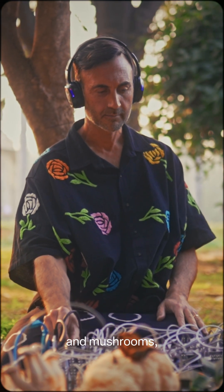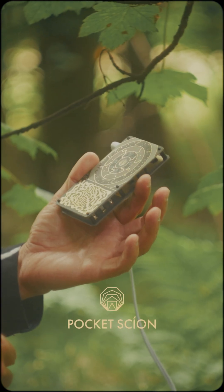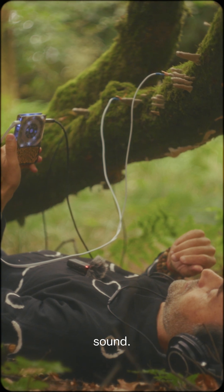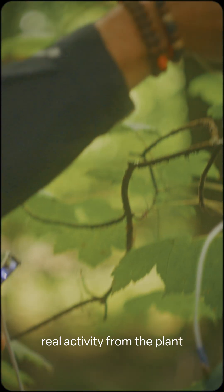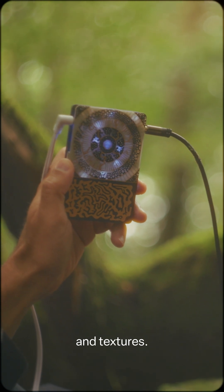Hi, I'm Modern Biology. I make music with plants and mushrooms, and now so can you. This is the Pocket Scion, a little handheld instrument that listens to the natural electrical signals in living organisms and turns them into sound. Just clip onto a leaf and play. What you're hearing is real activity from the plant transformed into notes, melodies, and textures.